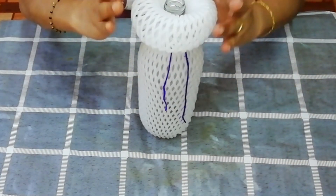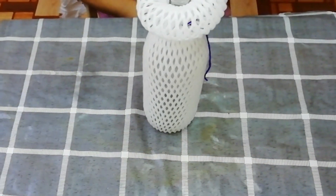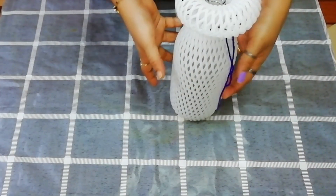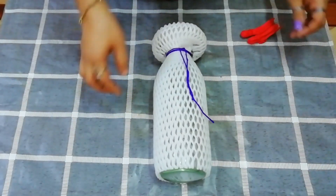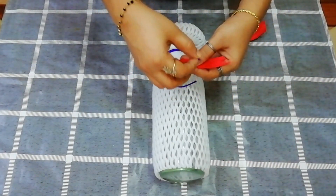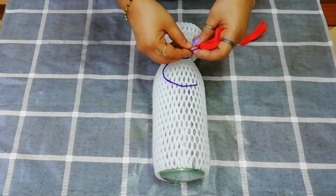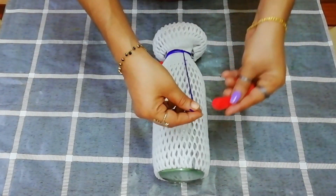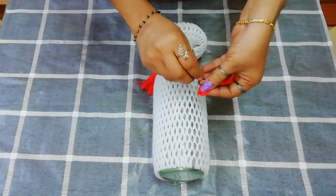I will put glue on the top, fold the pieces, and decorate them. I will put my tassels in place — put the thread in the last place, then cut the tassels down.